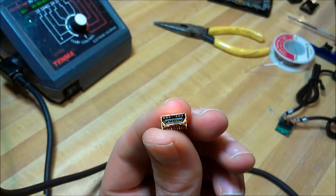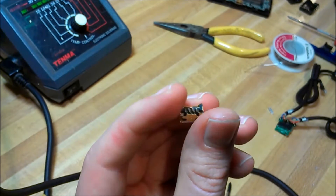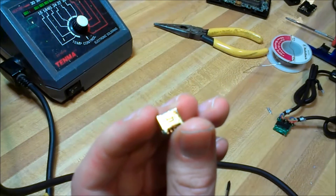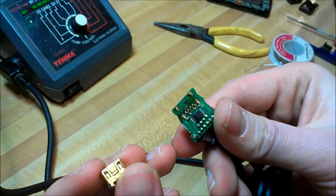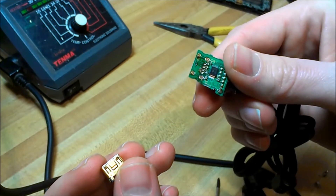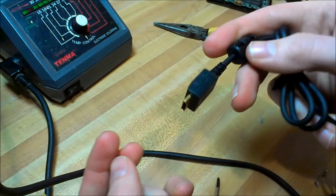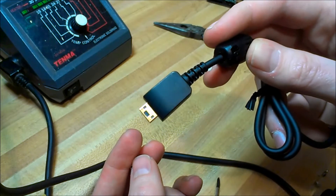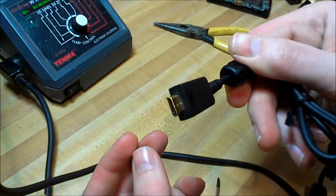Here we are with the port removed from the Game Boy Micro link cable, all ready to go. Came out pretty good — got a little bit of solder on the shell of it, but that's not going to matter. Here's the board with the connector removed. You could actually save these connectors and use them to make a Game Boy Micro to Game Boy Player link cable, so don't toss those away.